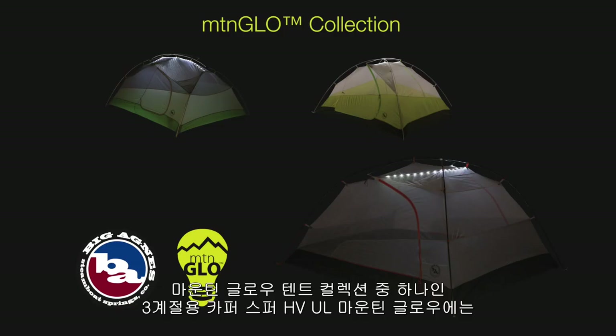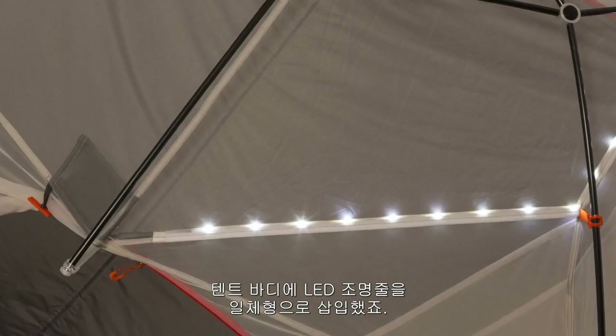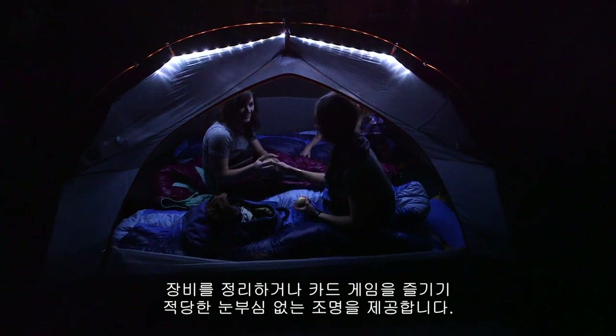Part of the Mountain Glow collection, the three-season Copper Spur HV UL Mountain Glow features patent-pending Mountain Glow tent light technology with LED lights integrated into the tent body. The durable LED lights illuminate the interior of the tent, supplying enough light to sort gear